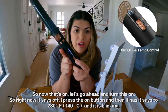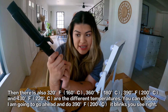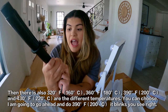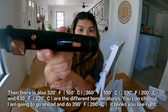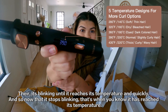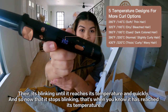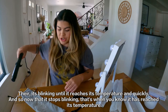I press the on button and it says 280, blinking. There's also 320, 360, 390, and 430 — those are the different temperatures you can choose. I'm going to go ahead and do 390. It blinks until it reaches its temperature, and there you go — that fast it reached its temperature. When it stops blinking, that's when you know it's ready.